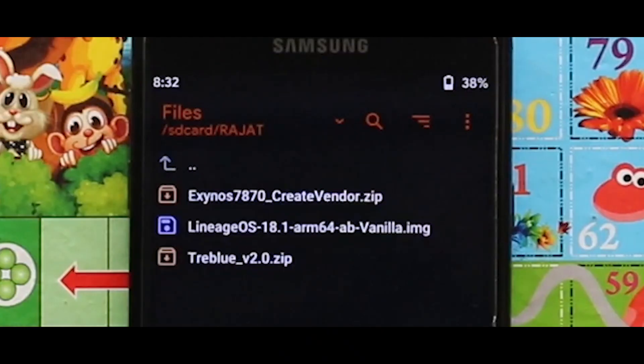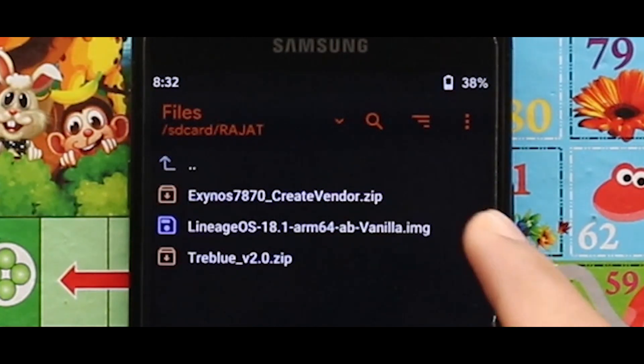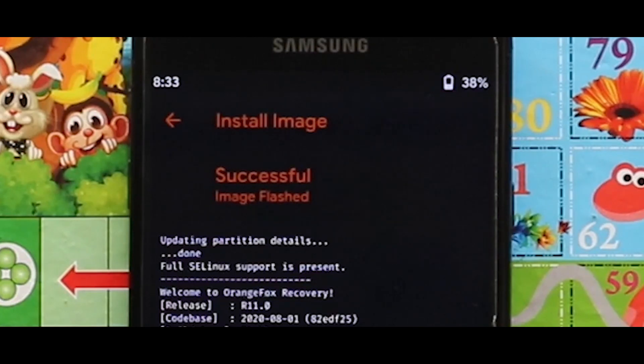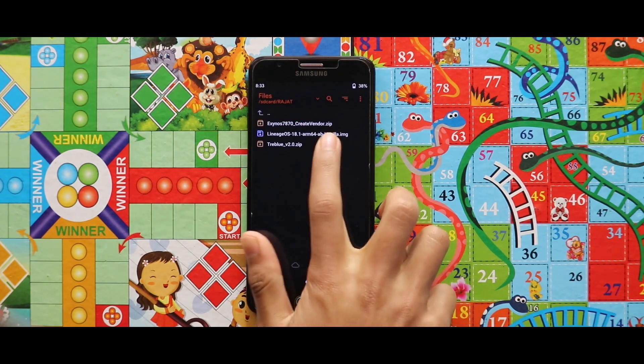Now just flash the image file of the Lineage OS 18.1 GSI as system image. As you can see the image file has been successfully installed. Now just go back and flash the treble version 2 zip file.